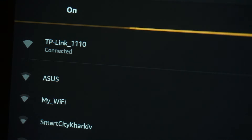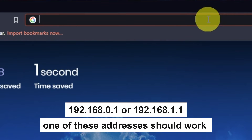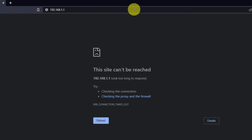You have connected to the router. Now let's proceed to its configuration. Open your browser and go to the URL that you see on the screen. Use the address bar, not the search bar. If it doesn't open, it means that the router has already been configured and you need to reset your router to factory settings.